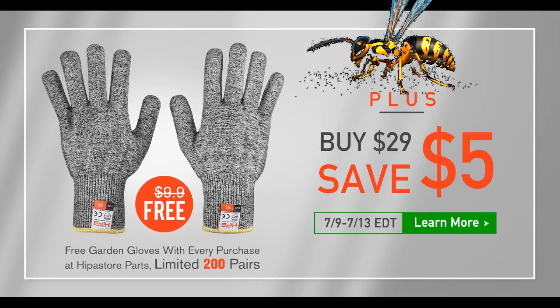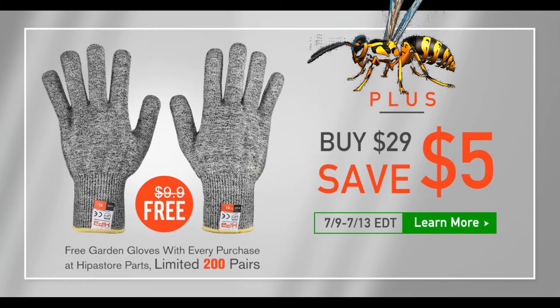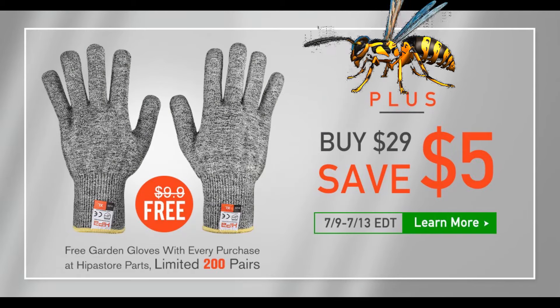For a limited time, you can get a free pair of Hypa's new work gloves with any purchase. And if you spend $20 or more, you get $5 more off at HypaStore.com.